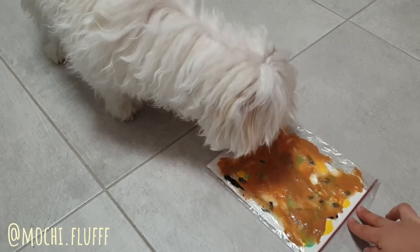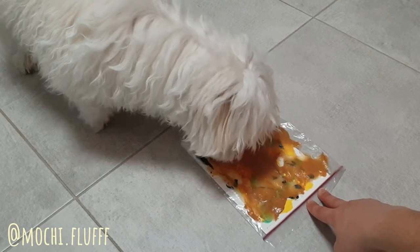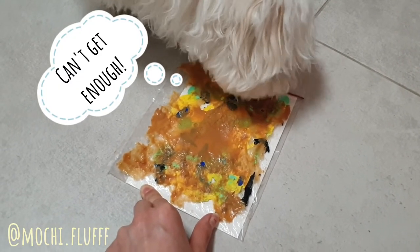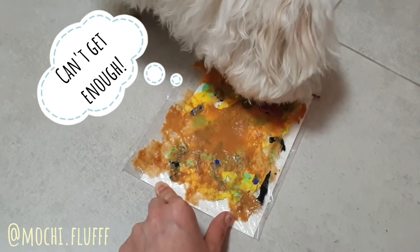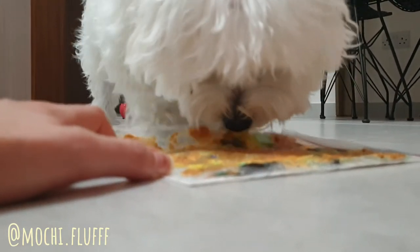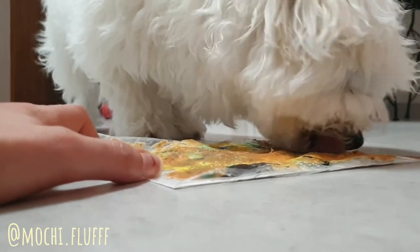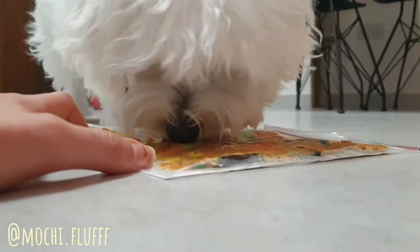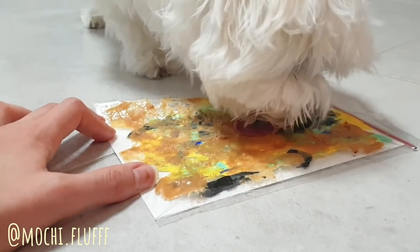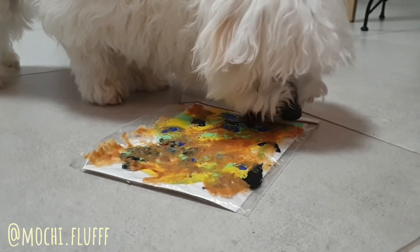That way it doesn't keep moving around like it is right now. He will basically just keep licking and licking until all the peanut butter is done. He wants to make sure he doesn't leave a single bit of peanut butter.